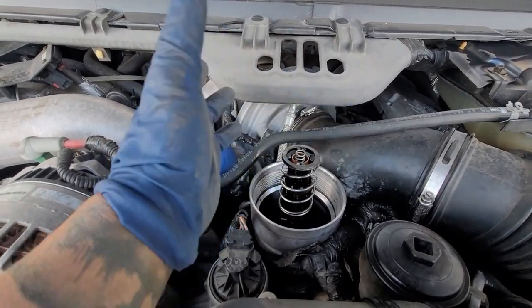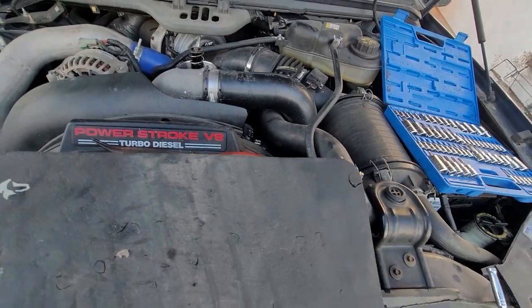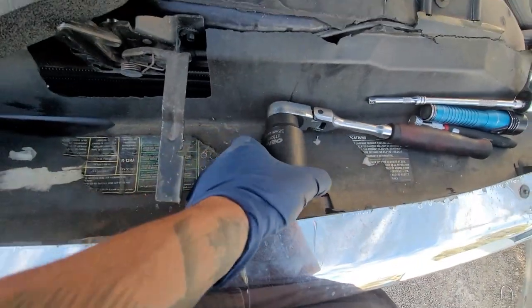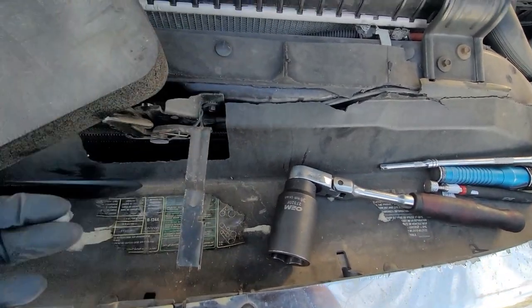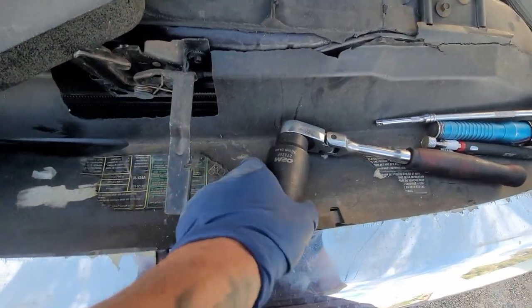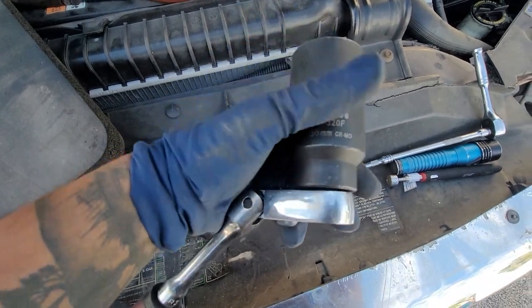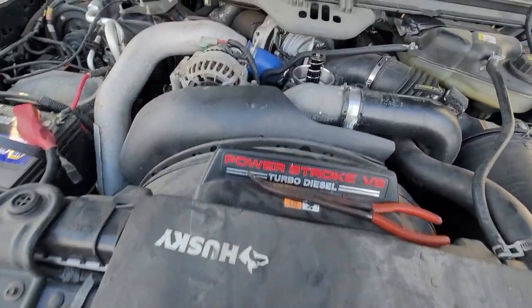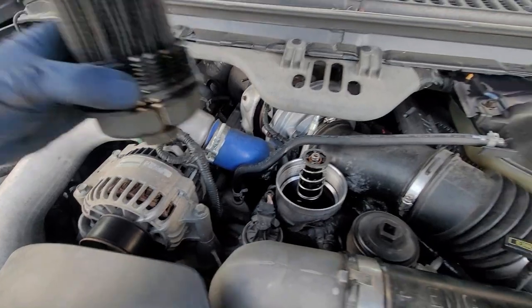First things first, you're going to need a 36-millimeter socket. You can actually rent this socket or you can use an adjustable wrench — you can get these at AutoZone. Any 36-millimeter will work; there's a part number. These are usually CV axle sockets.